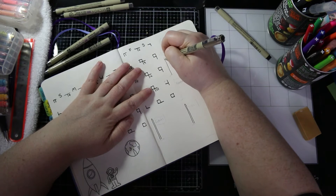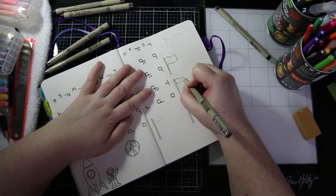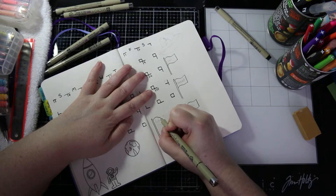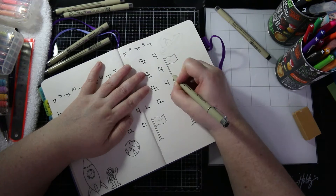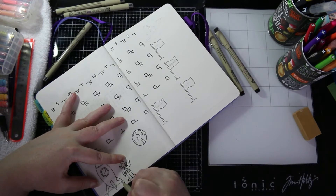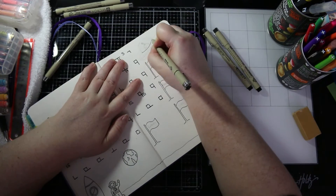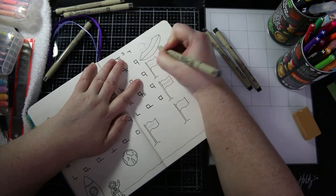Here I am organising my different sections: one is for goals, one is for achievements, one is for events, and the other one is for tasks. Now I'm just putting a little bit of ground in so my little spaceman doesn't look like he's floating on air.